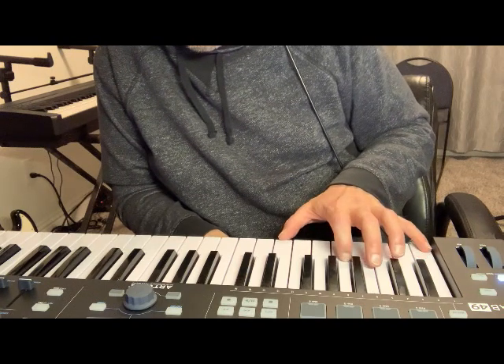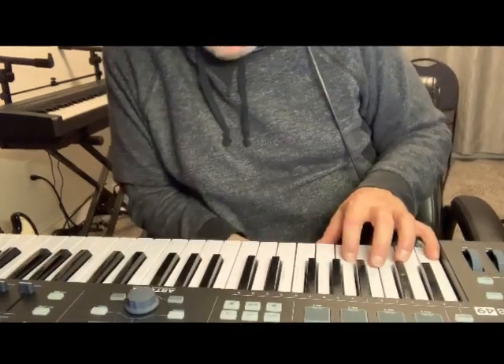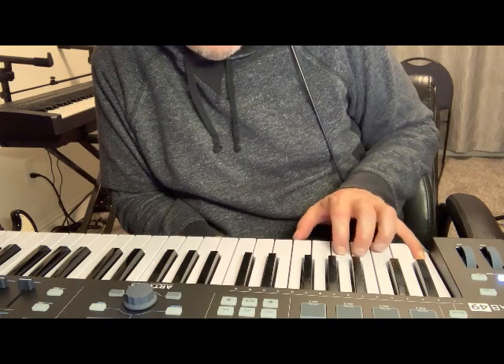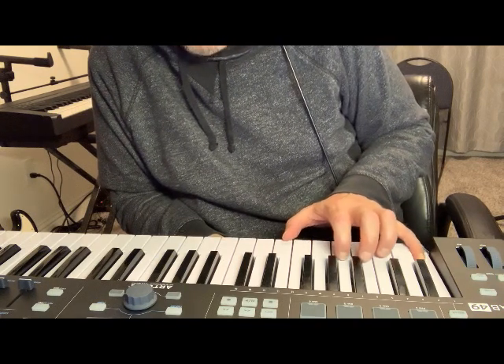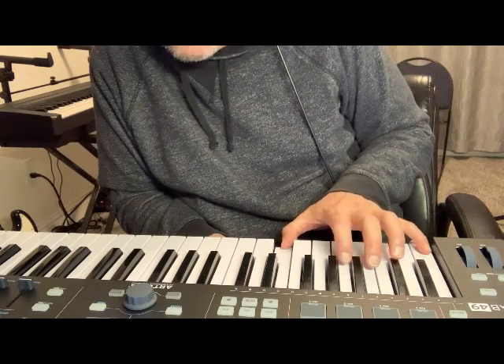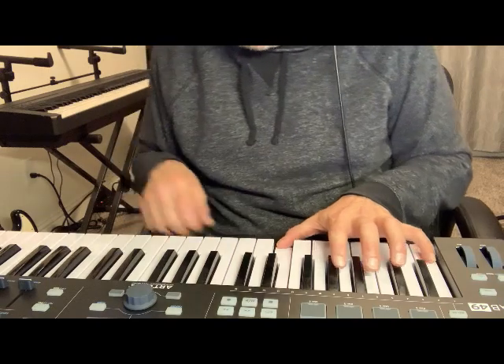Of course, the Yamaha CP70 — if you're familiar with it — they sound horrible. Nobody's going to mistake that for a real Yamaha eight-foot grand or a Steinway. But it is a Yamaha CP70.